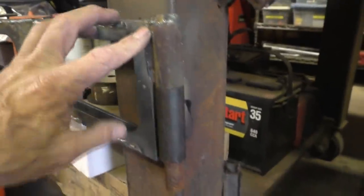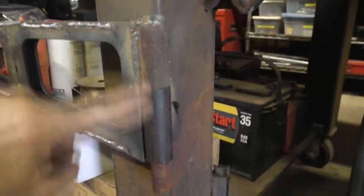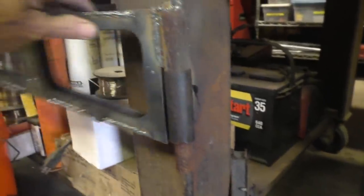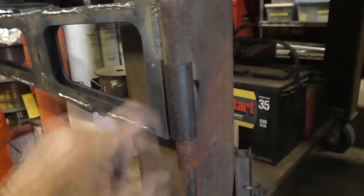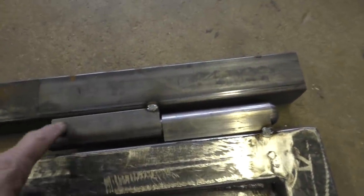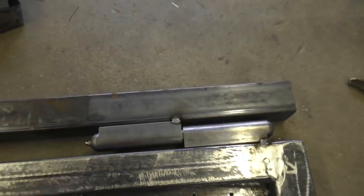If you're cheap like me, you make your hinges like this — just two pieces of pipe and a pin welded into the top piece of pipe. That makes a nice hinge; you can have multiple segments if you want. But if you want a really pretty hinge, go to the welding store and buy one — he only paid $13 for these hinges, which is a fantastic price.